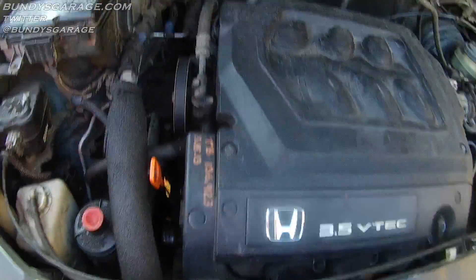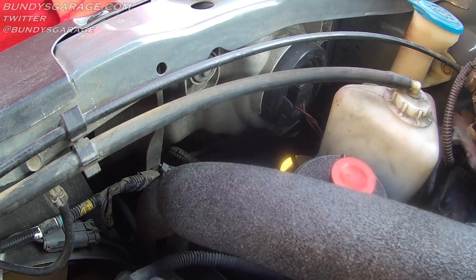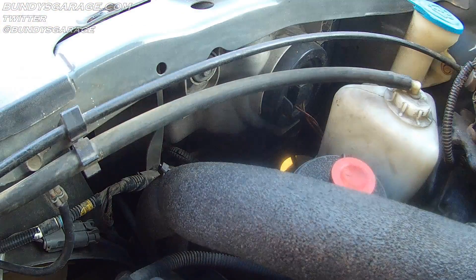Bundy's Garage — Bundy here. Today we're working on a 2001 Honda Odyssey. This also applies to 1999, 2001, 2002, 2003, 2004, and probably models above that as well.